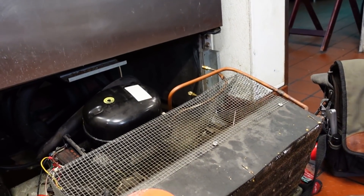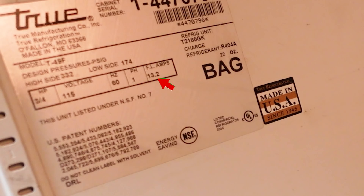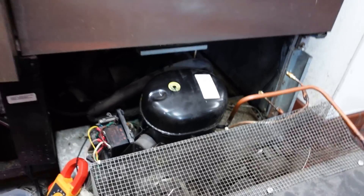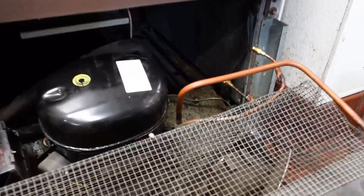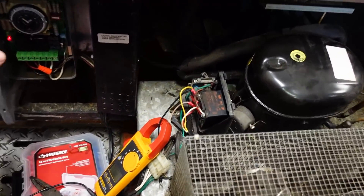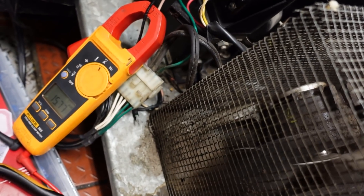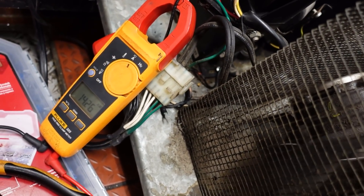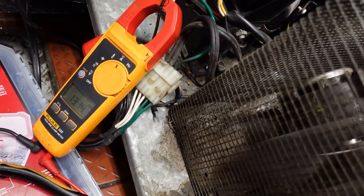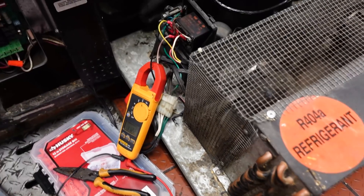Let's check the amps on this, but I'm guessing it's not 11. Whole load amps 13.2, maybe — that's the whole machine. Interesting that it would be done with such small wire. It's saying 9.7 RLA, and it is overloaded right now. So I'm guessing it is working, but I'm still going to replace this start gear. These wires are awfully small.